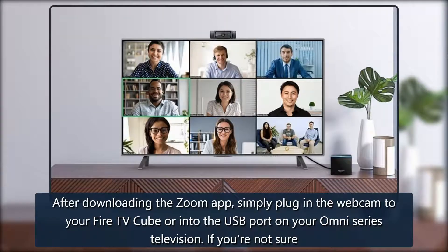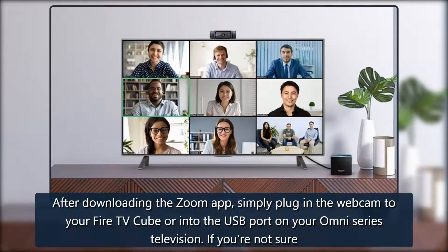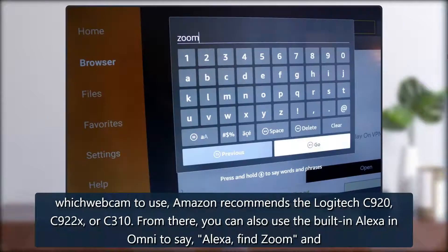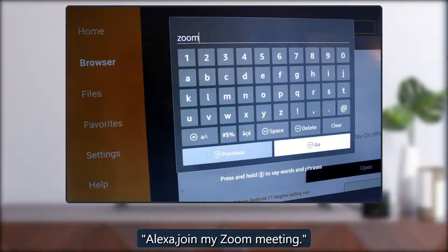After downloading the Zoom app, simply plug in the webcam to your Fire TV Cube or into the USB port on your Omni Series television. If you're not sure which webcam to use, Amazon recommends the Logitech C920, C922X, or C310. From there, you can also use the built-in Alexa to say, "Alexa, find Zoom" or "Alexa, join my Zoom meeting."